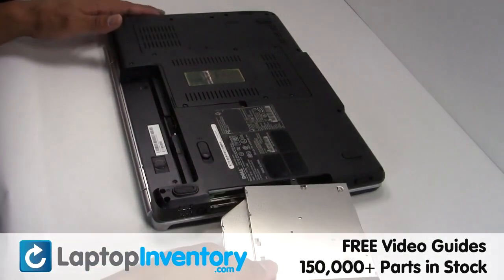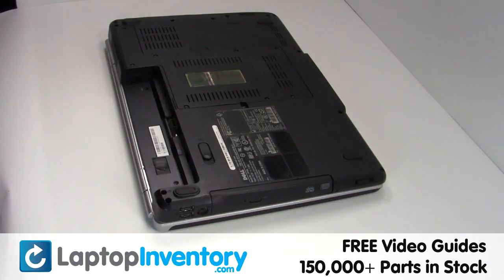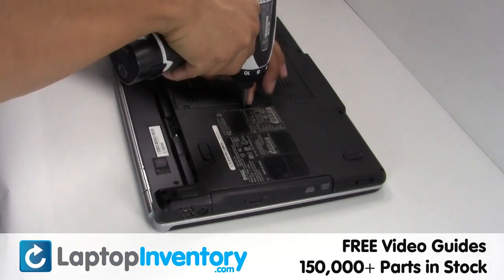Place the optical drive back in, secure the screw.